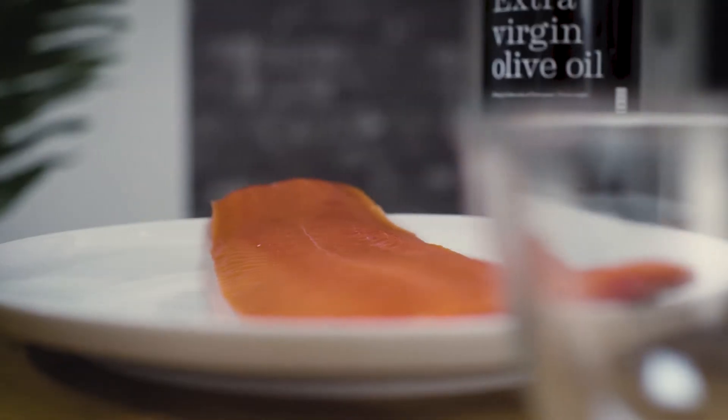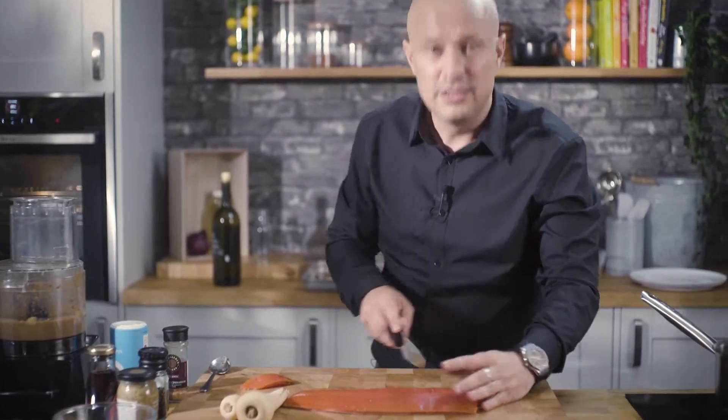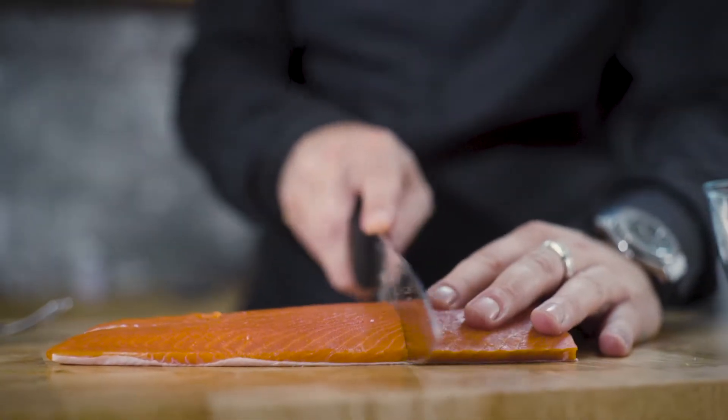This salmon — have a look at that. This is sockeye salmon. This is actually only just defrosted; we've taken it straight from frozen. This Alaskan salmon is frozen within six hours of being caught.